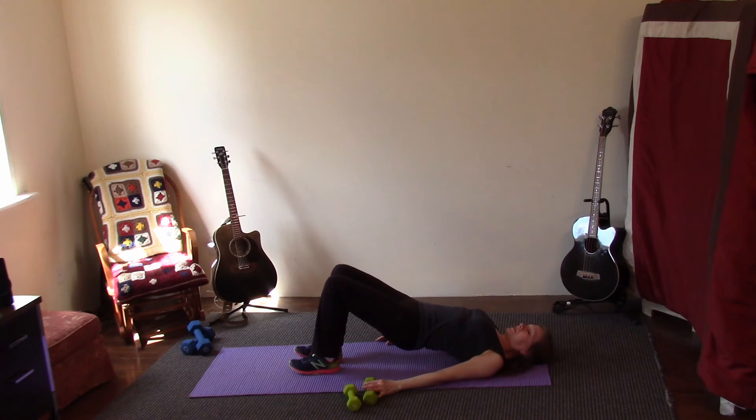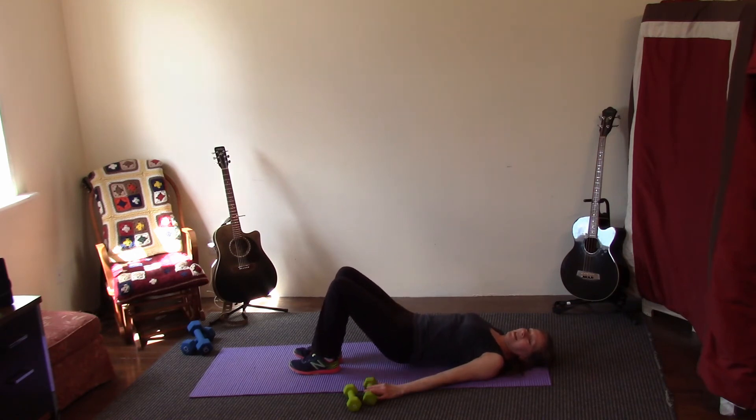Pick up your hips — down and up. Hold up — three, two, one — down. One more time and relax.